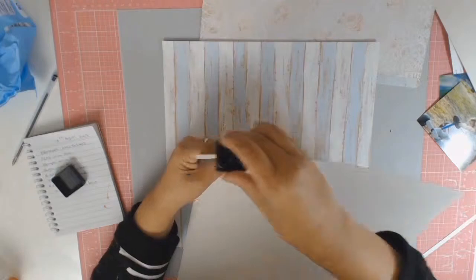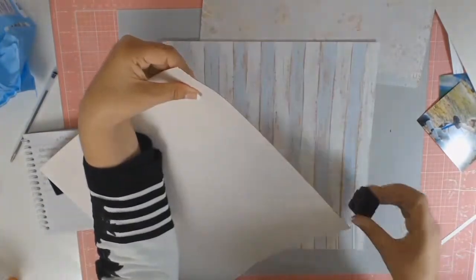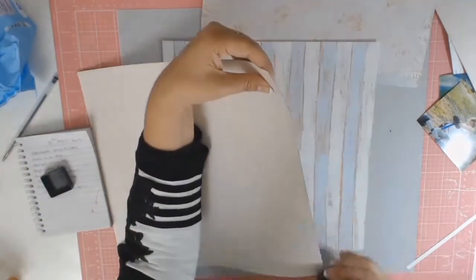This paper, Baby Boy Stripes from Imaginations, has been in my stash for well over 10 years, which is really sad to say but true.